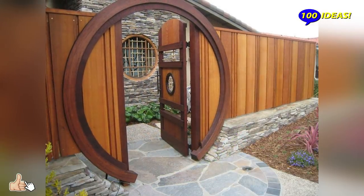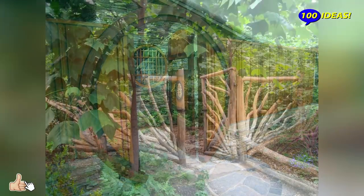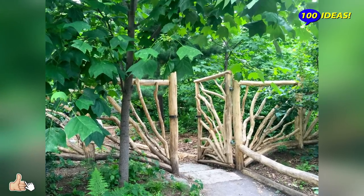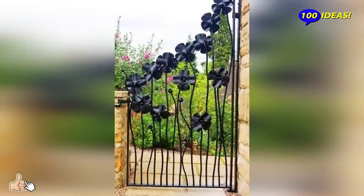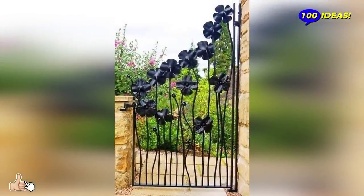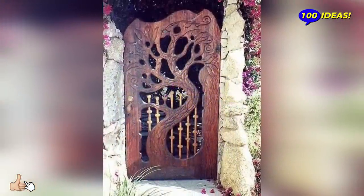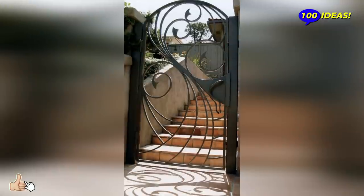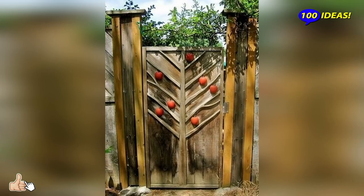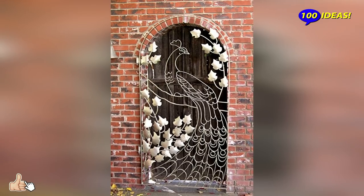It should be noted that the gate can be installed not only on the border of the site, but also in the middle of it, to draw a line between individual zones. For example, to separate the garden from the decorative garden with a low fence and a lovely door. Similarly, you can do this with any garden area — a play area, a corner for relaxation, or a place for grilling. Shrubs or tall grassy perennials can perfectly serve the role of a fence, beautifully framing the gate and visually marking the border of the separated corner.